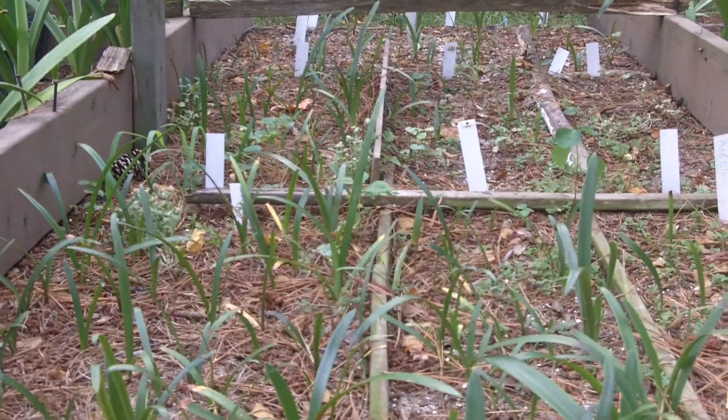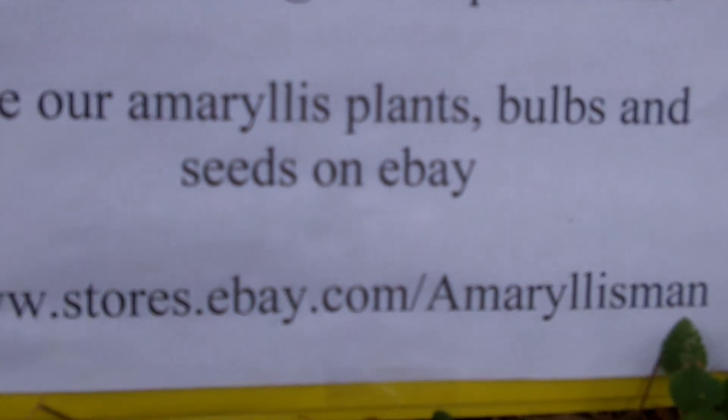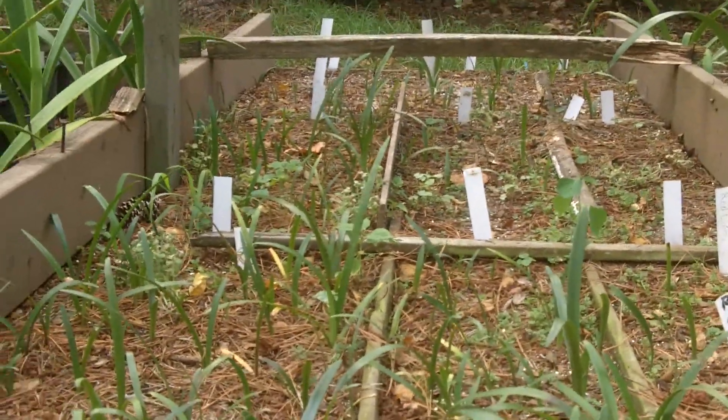Well, God bless you. You have a great day. Come see us on eBay at www.stores.ebay.com/Amaryllisman. See you there on eBay. Bye bye.